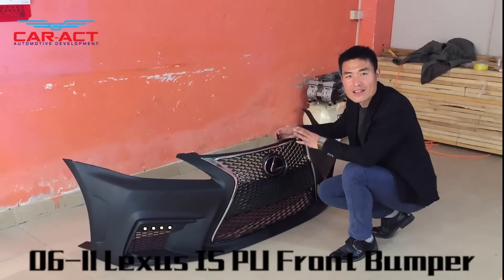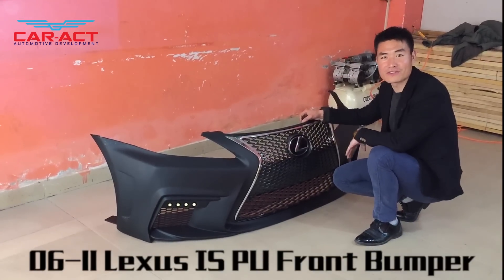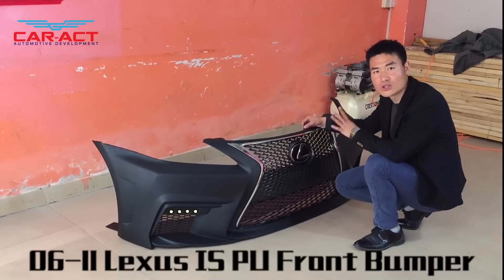Hi friends, thanks for watching this video. This is Peter from CarAct Automotive Development Corporation in China. We are the professional manufacturer of tuning parts for tuning cars.